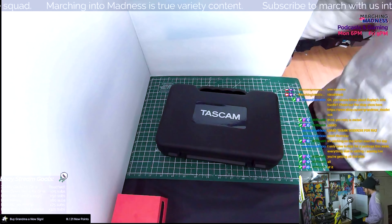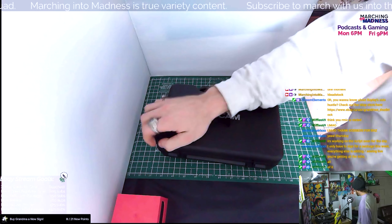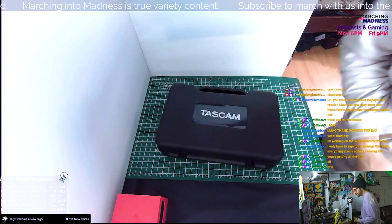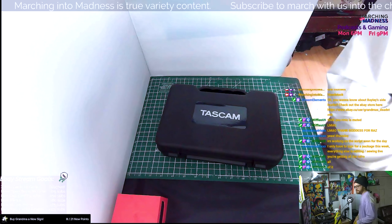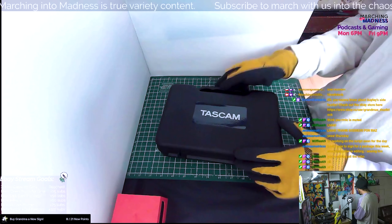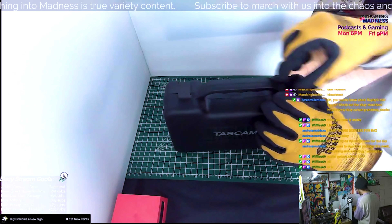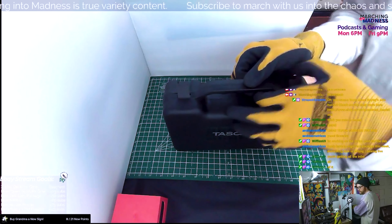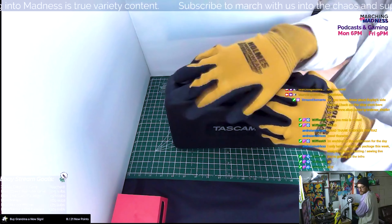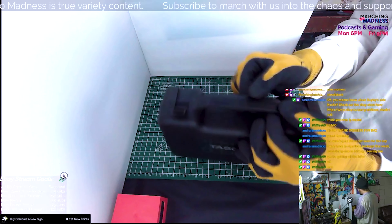The build quality of the case seems like it would last a while. Taking the gloves off — oh, it's a nice smooth texture. I'm impressed by it. That's something I would definitely want to keep in my kit on a consistent basis if I had to travel with it, which I would presume since this is a conference microphone — its most common application being moving it into a conference room or meeting room for people who are not computer or microphone savvy.